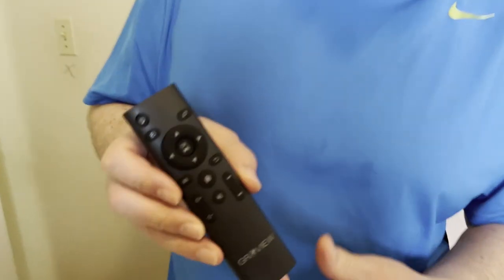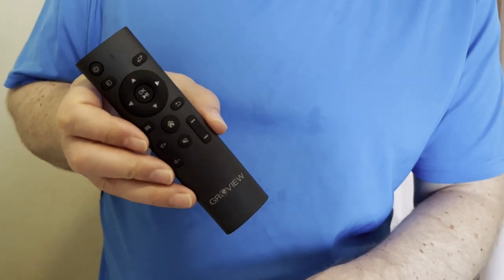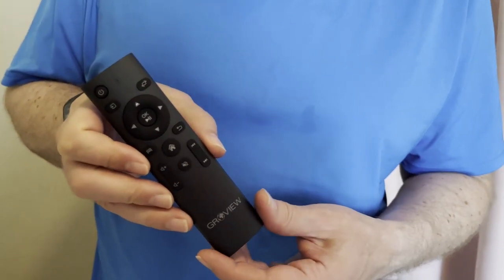We've got our projector set up here in the office. The remote control uses two triple-A batteries, so don't forget to get those when you buy your projector — make sure you have some on hand. The remote control has several additional buttons compared to what's on top of the unit, so it should be a little easier to utilize the projector using the remote.